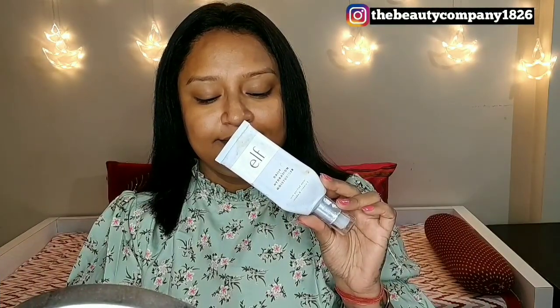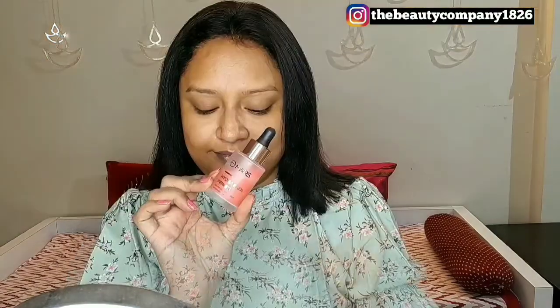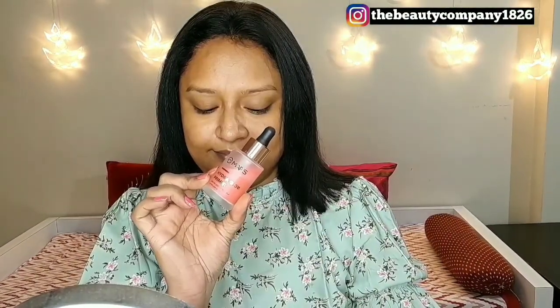First of all, we are going to start with moisturizing our face, which I have already done off camera. Next, I am using my Mars Hydro Glow primer. This will provide me very good hydration during this winter and also give me a radiant look.